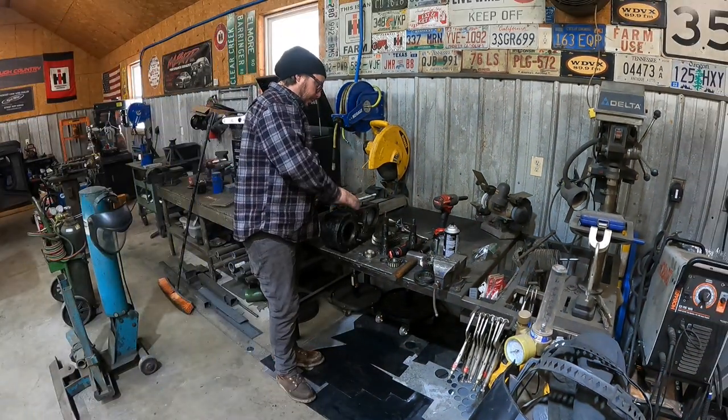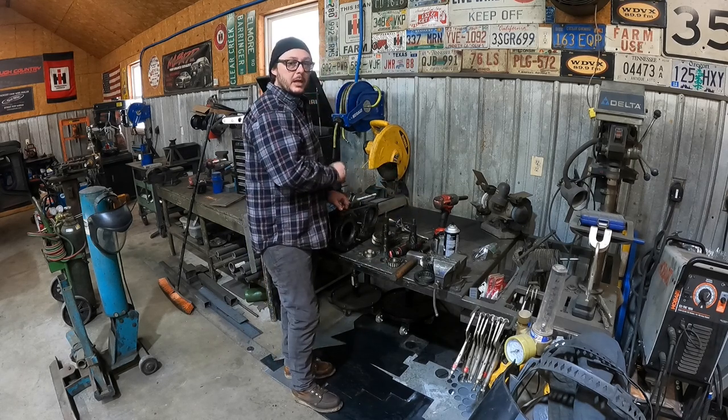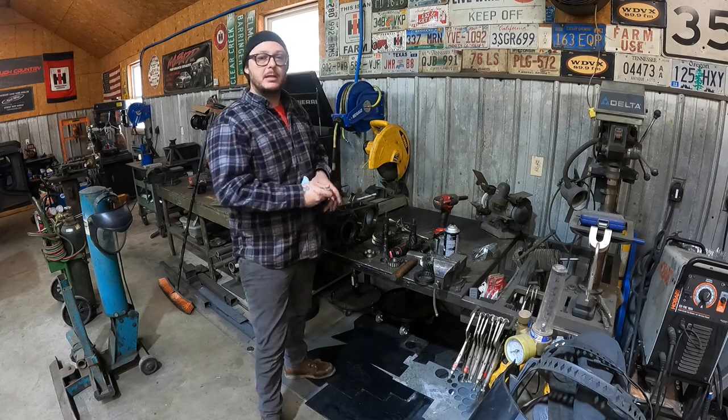The last few bits are finished up in the press. We've got the front and rear output shafts pressed out of the case. At this point, all we need is to get the case cleaned up, painted, and looking pretty. Then we can start unboxing some of the other parts and start slamming this thing back together.